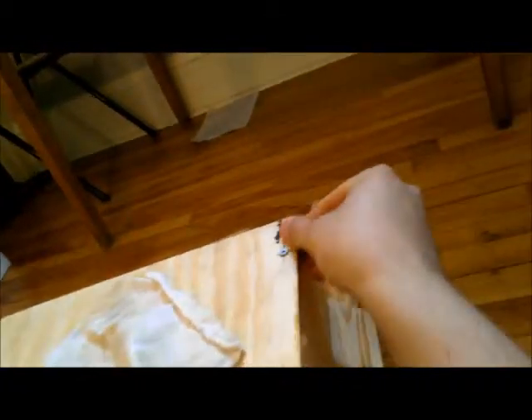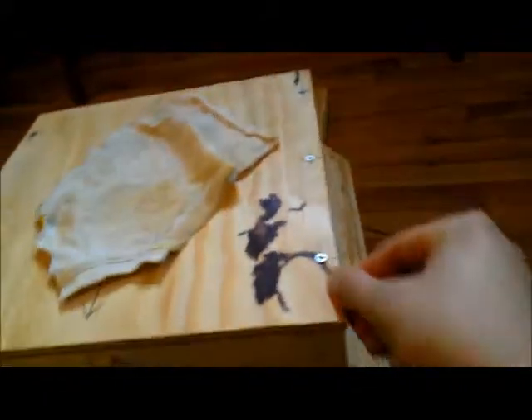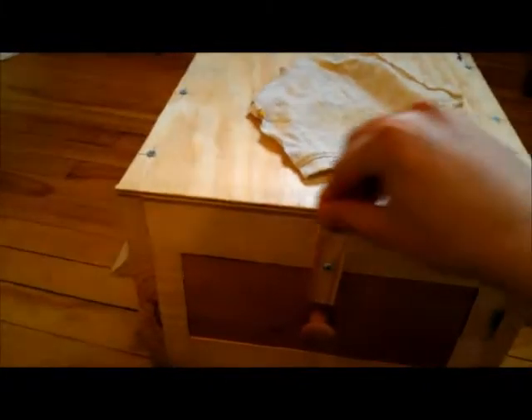The beauty of using these Warré boxes for the trap is that if I do catch any bees, all I need to do is build a roof, a quilt, and a base — and the bees are already in their home. I don't have to transfer them to anything. So that's the plan, and I'll let you know how it goes. Check out the blog at topbarbeesmn.blogspot.com. Thanks for watching.